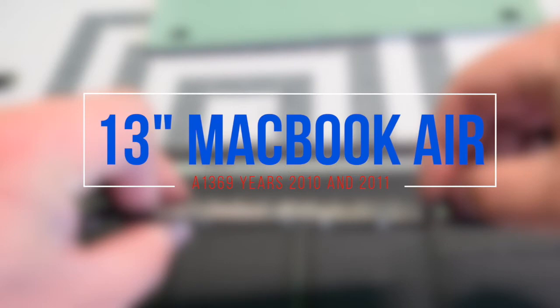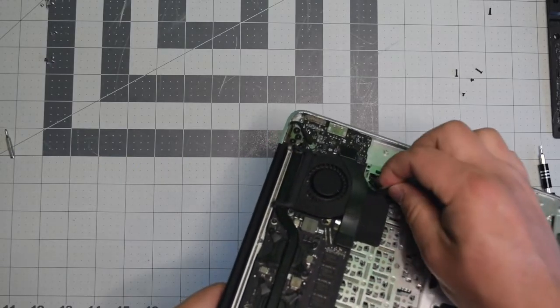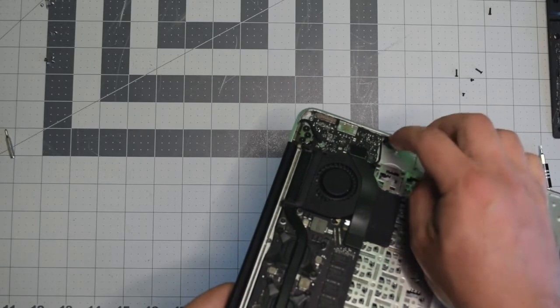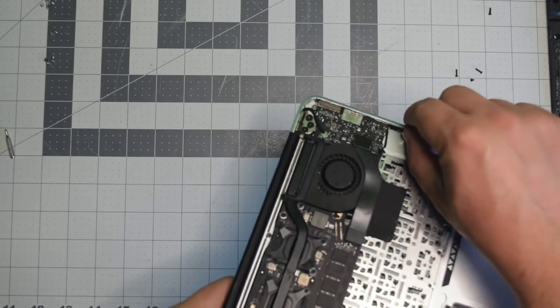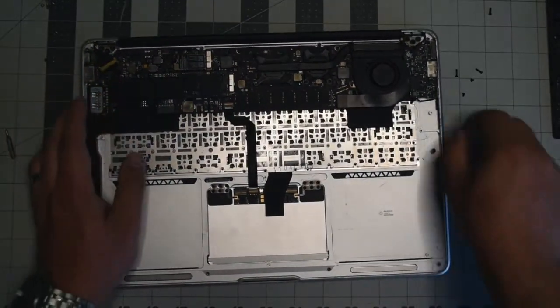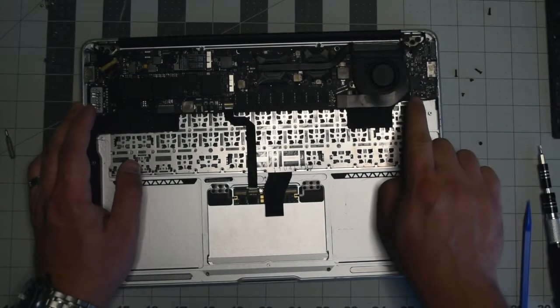Reassembly: when putting the microphone back, make sure to use double-sided tape or some kind of glue on the side of it and place it right back where it goes. You can see there are little dots there so that the sound can travel through. Once it's holding steady, go ahead and plug it back into the input/output board.